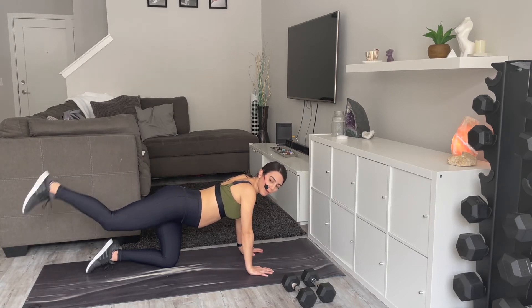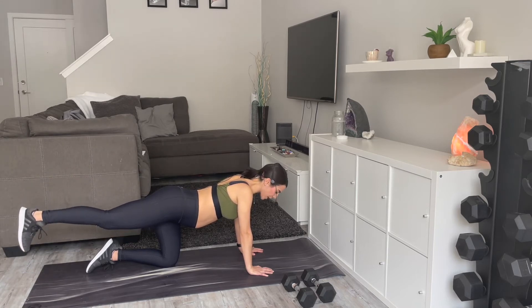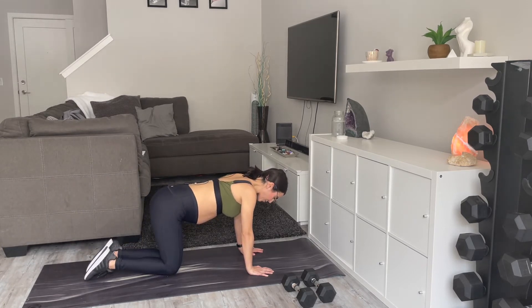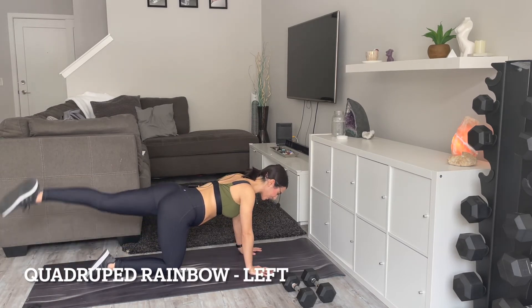In about 10 seconds we're going to go right into rainbows on the other side. Five, three, two, and one — bittersweet because you get to even out the burn a little!